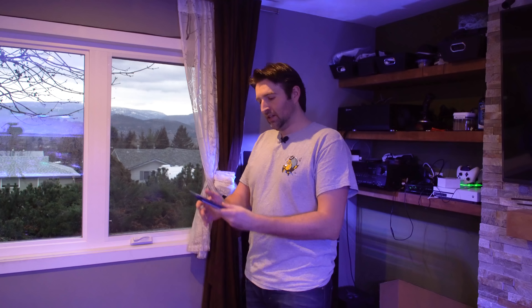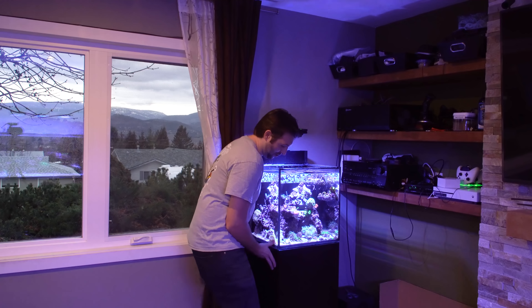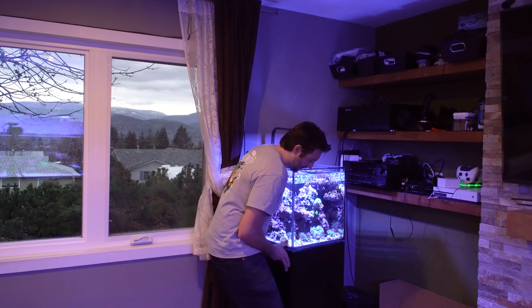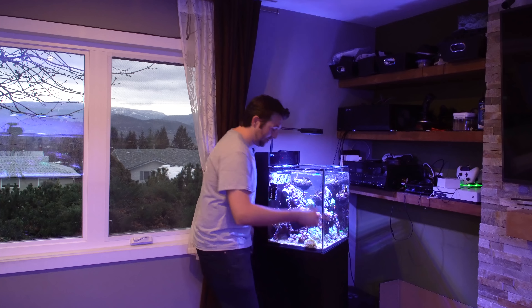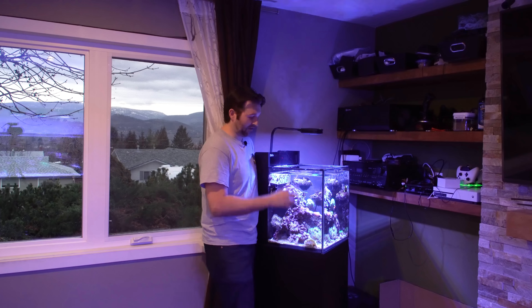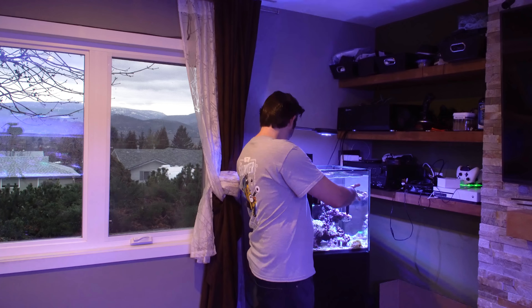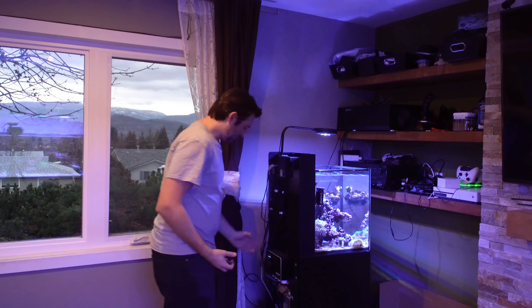I previously had it on the beta testing app and now I'm going to move it over to the main app, so I figured it would be a good excuse to show you guys the quick setup again and how we move that over. This one we have to move the tank for, since I mounted mine to the back of the tank. Pro tip: if you guys have a small enough tank — or even a big tank — always put those little carpet felt things on the bottom because it will allow you to actually move your tank to get to the back. I mounted the doser on the back just because it's a great way to save space.